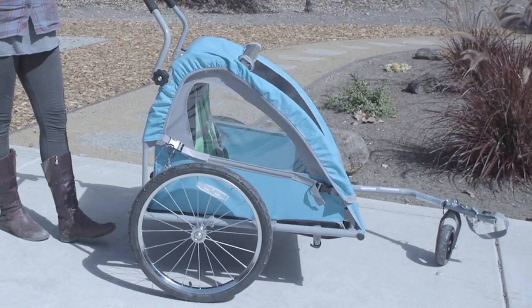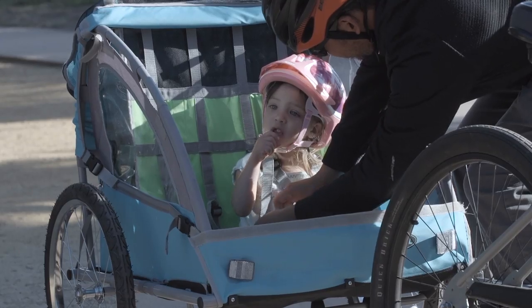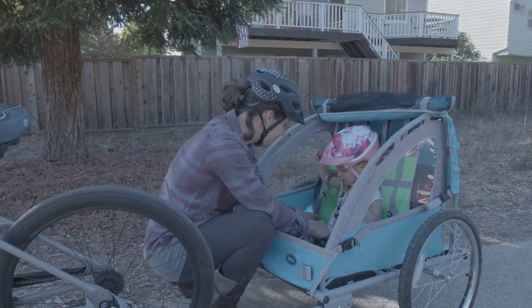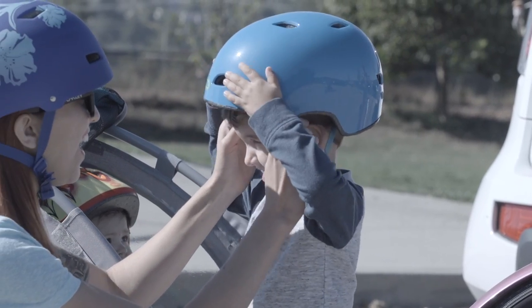It can easily convert to a stroller by installing the front wheel and handlebar. Once your little tykes are on board, an adjustable five-point harness keeps them comfortable and safe. And always make sure all passengers are wearing properly fitted helmets.